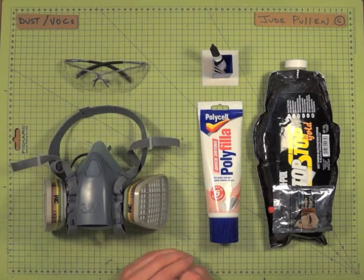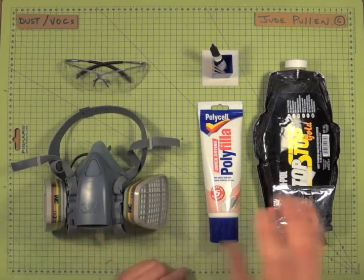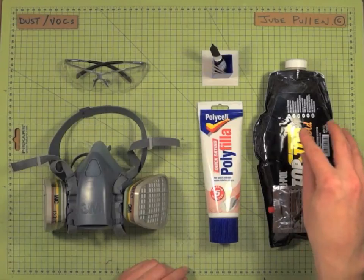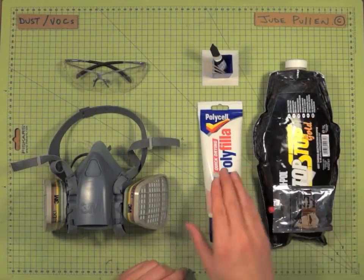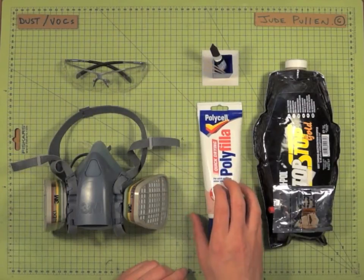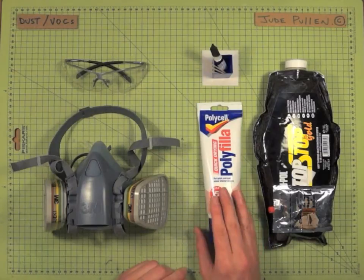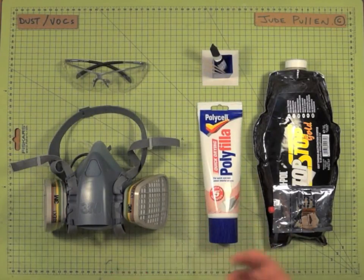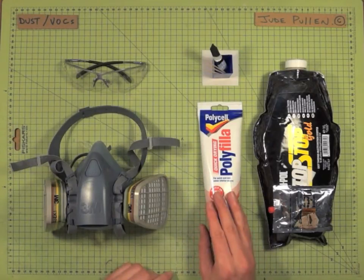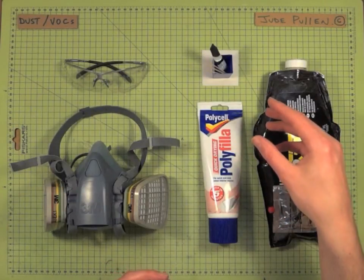Any mask of this sort of quality is going to help you against things like car body filler, and also the fine dust from water-based filler — which, even though you might think isn't going to be as toxic, you still just don't want it getting into your respiratory system as it's unpleasant. The other thing worth mentioning is that when you're working with styrofoam, it's protecting against dust from that as well.